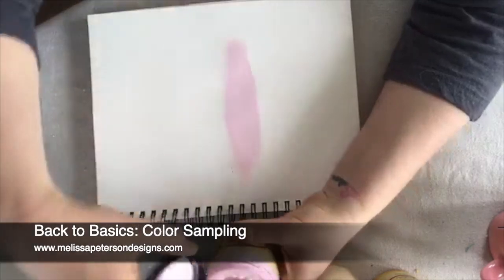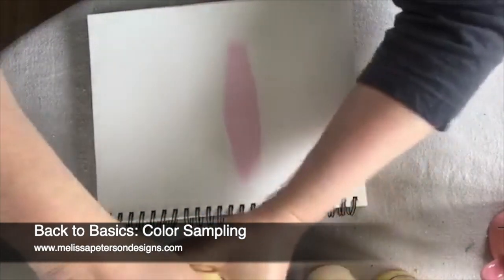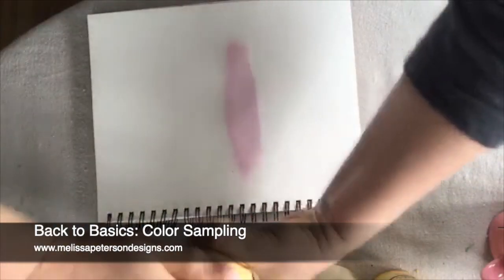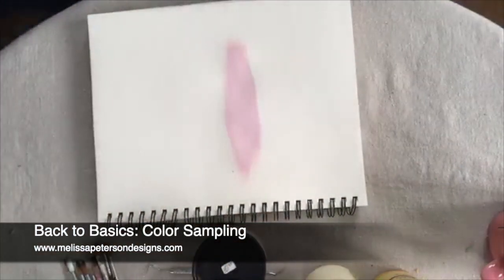When I get done, I'll put right down 'soft pink' so that way I can go back and check. I didn't grab my pen, so let me go do that. That way I don't forget what I used, because I did this before, and it's great to go back and write that down.